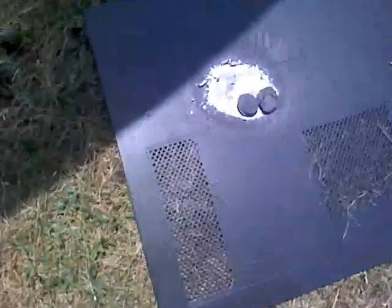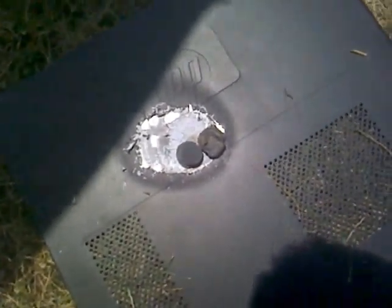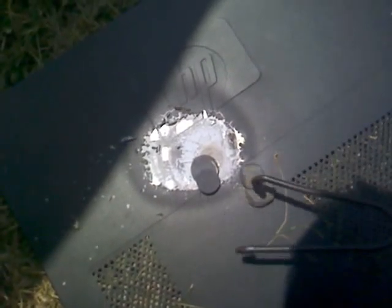Now hopefully you can see these pennies are toasted. They didn't puddle up like I was hoping, but they sure as hell turned into flakes.